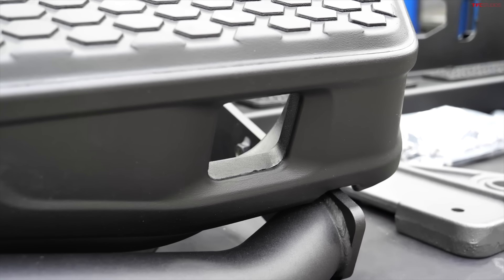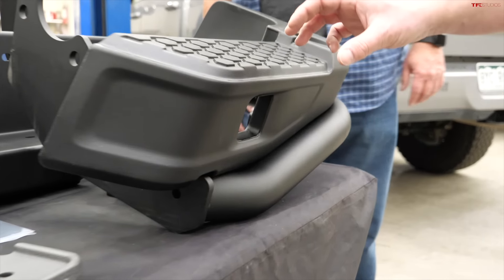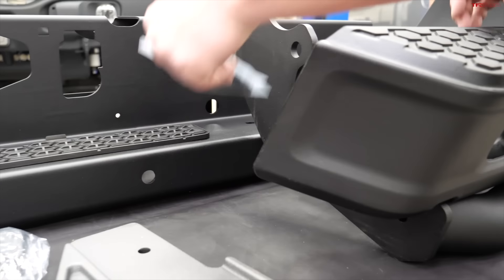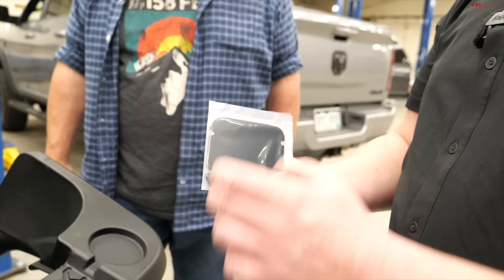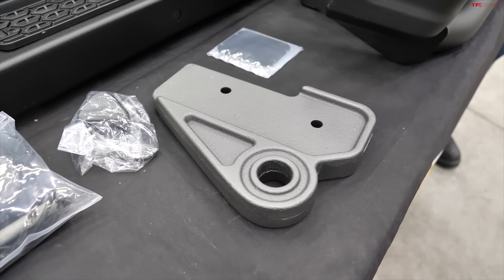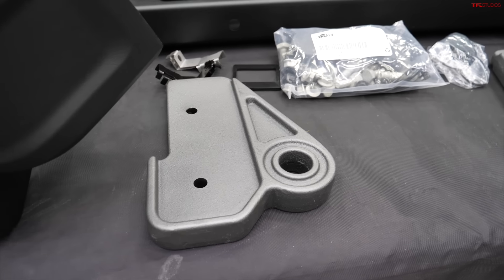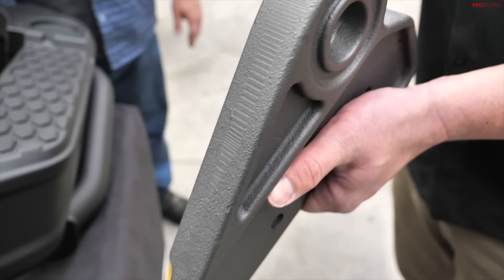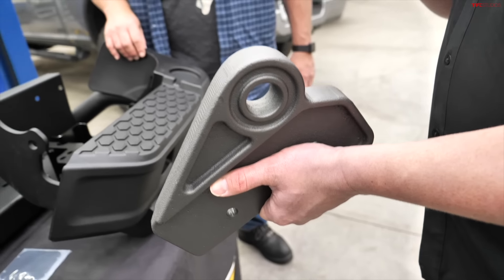There's a provision built into this bumper for additional backup lighting — you can put a three-inch cube light behind it. Since they didn't have cube lights today, they'll use block-off plates to cover those spots, with a little reflective material so you get a red square for added visibility. There are also two giant ductile iron recovery points, just like on the front bumper. These were made specifically wider to require a one-inch anchor shackle — on Ram trucks, especially with a camper, you'd quickly exceed the safety rating of a three-quarter inch shackle.